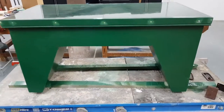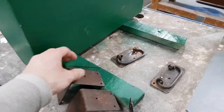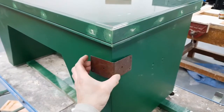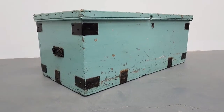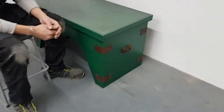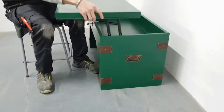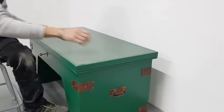My next job is to screw all these brackets and handles onto the coffee table, which should definitely give it some character. I've transformed this old trunk into a coffee table — because it was a war trunk I've gone for this rustic vintage look with a modern contemporary marble finish. It also transforms into a desk, can be used as storage, and once it's closed you can lock it.